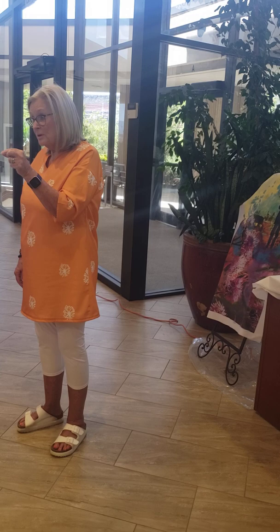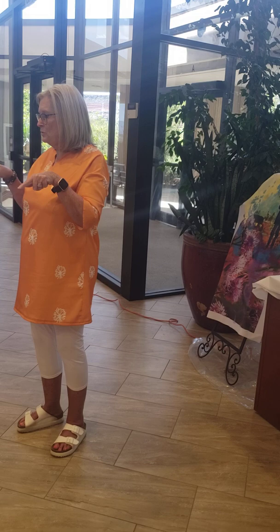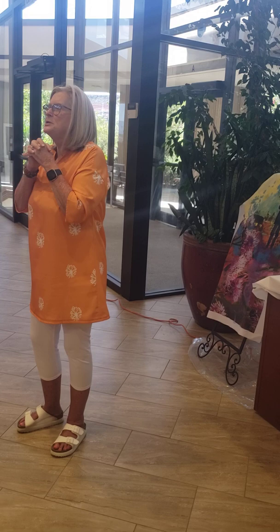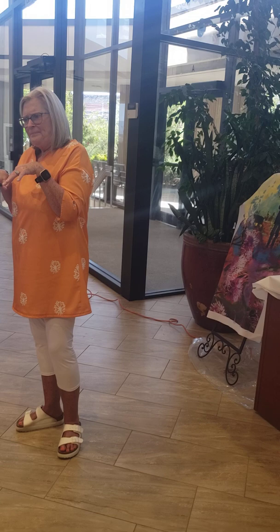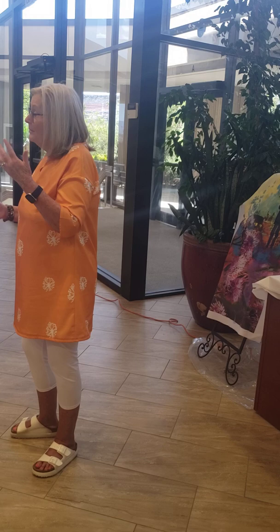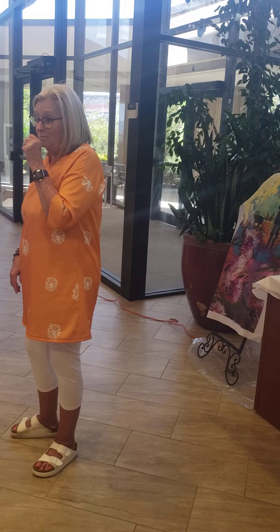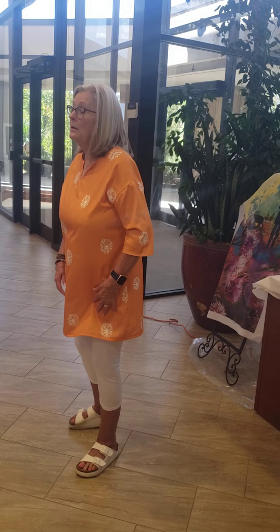Those are really nice. You can also get an open toe darning foot — it's metal but it has an opening so you can see. When you're first starting out and you're free motioning it gets messy, but as you get more confident you can definitely go there. I know a lot of award-winning quilters who just stitch it by moving the fabric.